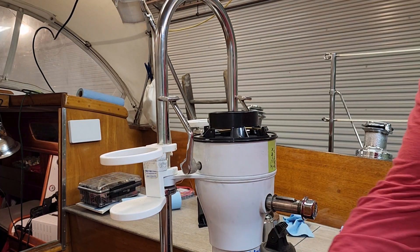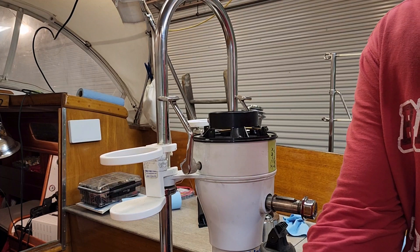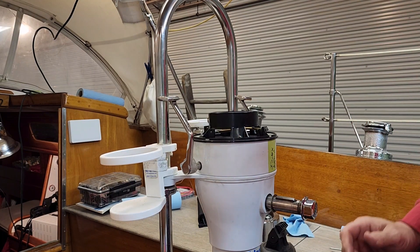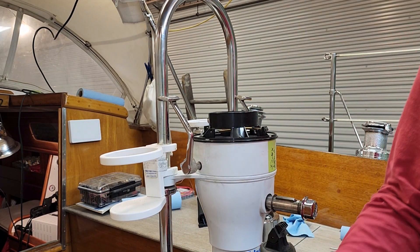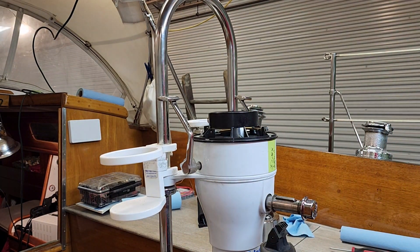I'm not going to put the compass on just yet because I have to go down below and adjust the cables first. I don't want to take the compass off again if I don't have to. So it's time to go down below.